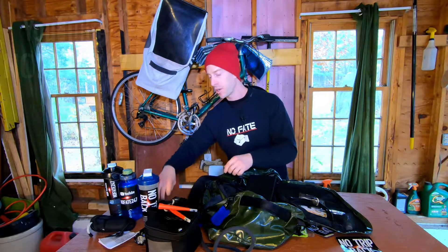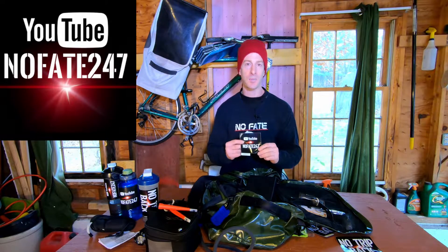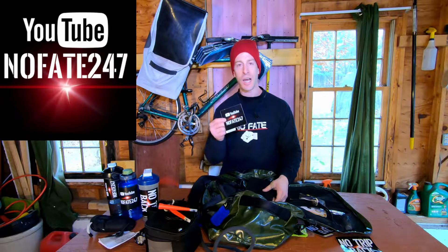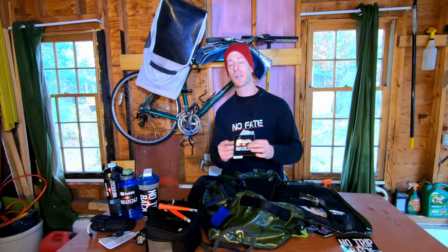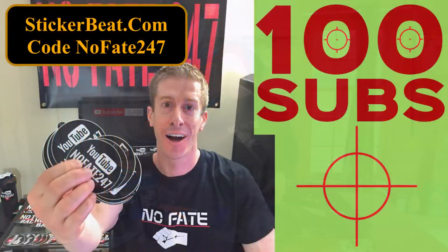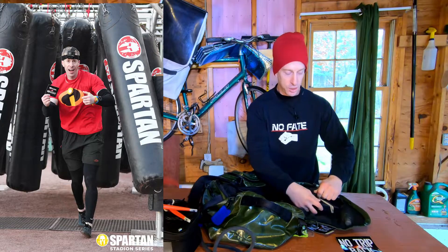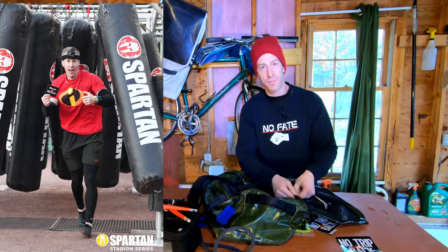I always carry my NoFate 24-7 and NoTrip Back stickers. When I see people out and about and they ask me about the channel, I can just hand them a sticker — it's a lot easier for them to remember youtube.com/nofate247 with a sticker than if I just tell them. If you tell someone your channel name, they'll forget in two seconds. But if you hand them a sticker for free, they're more likely to remember. Huge shout out to stickerbeat.com.